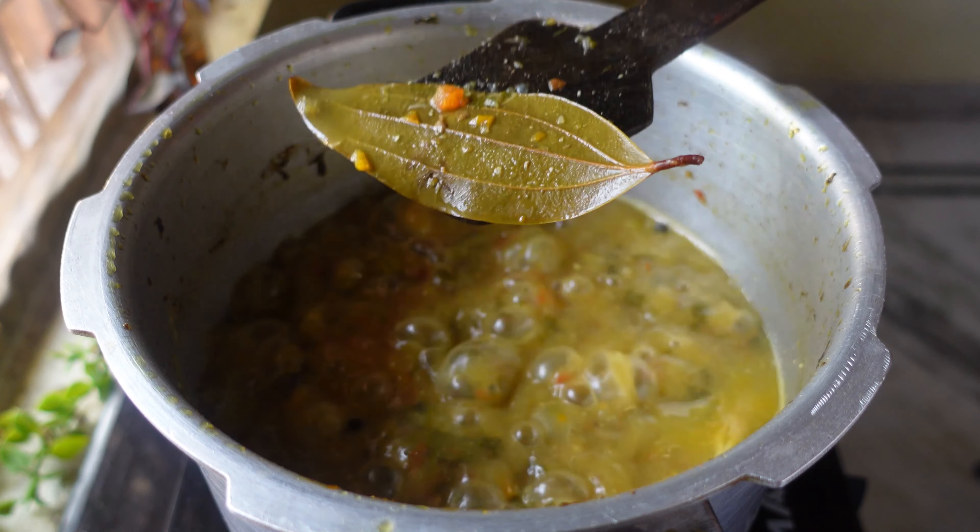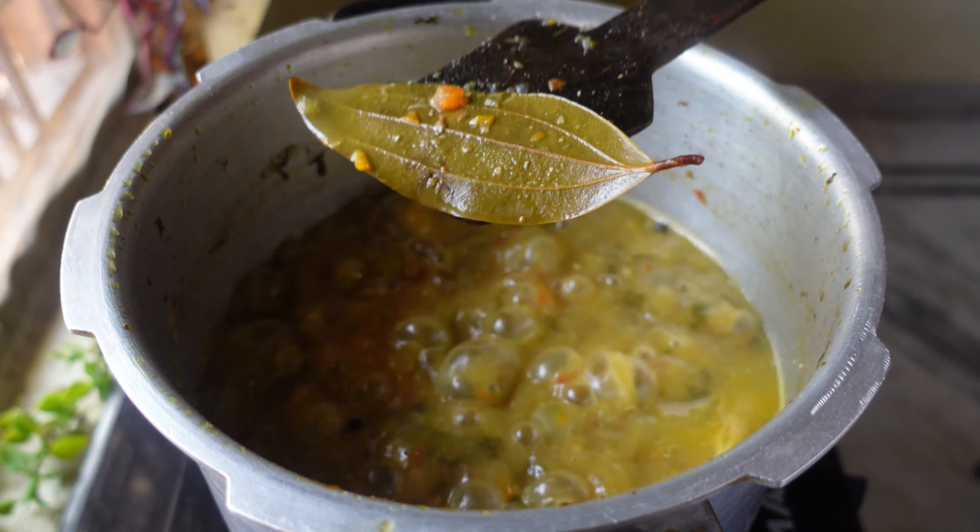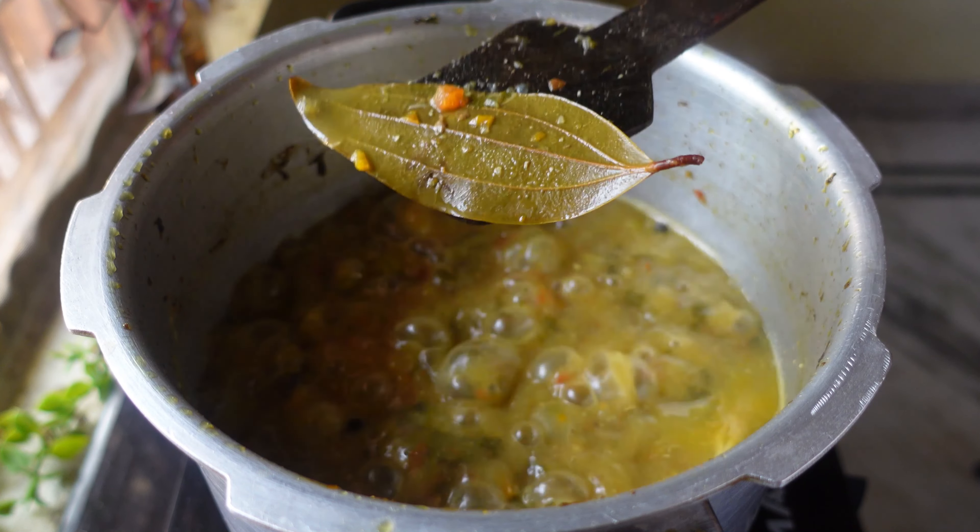Mutton bone soup is almost ready. Cook for a few more minutes until the oil comes up. Mutton bone soup is done! Now I'm going to add half a spoon of pepper powder. You can remove the bay leaves and other herbs if you want, and serve the mutton bone soup hot.